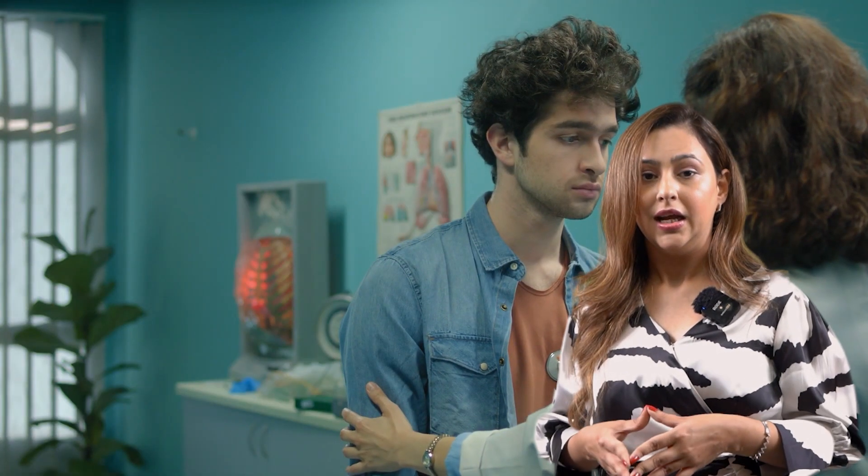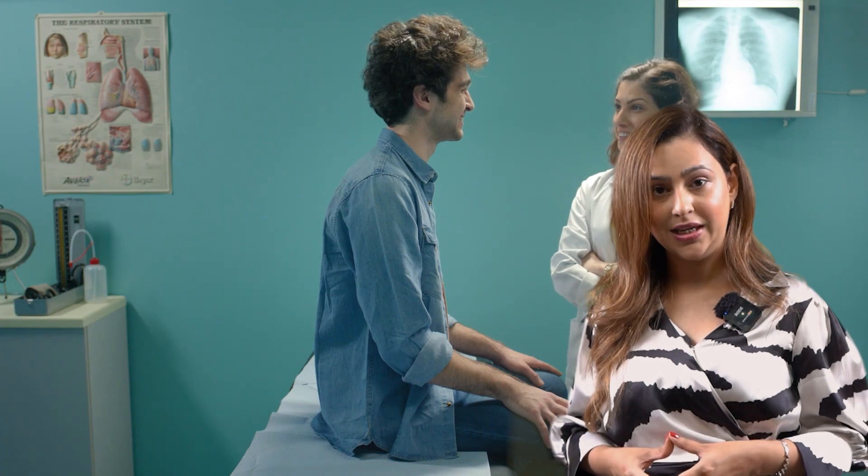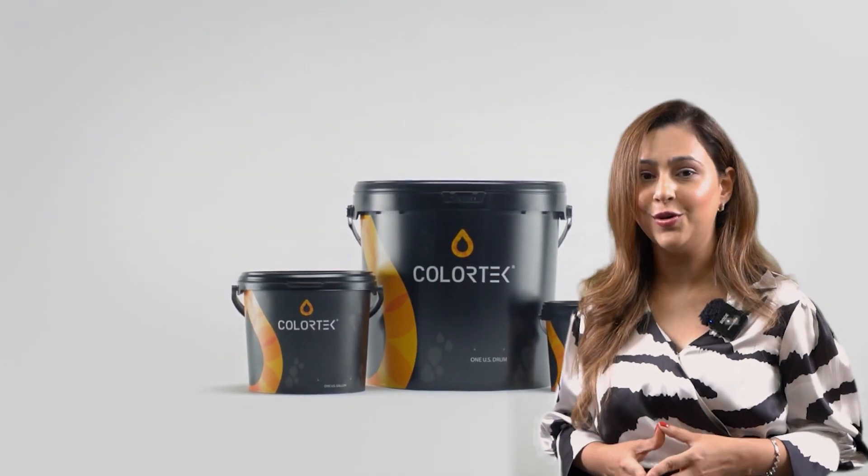The material is ultra low VOC. It is stain resistant. It has also got crack bridging properties of 0.5 microns. It is easy to clean and maintain, and you can pigment it to any colour of your choice.